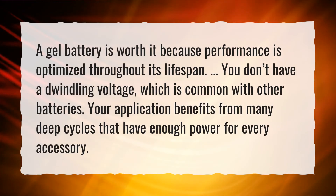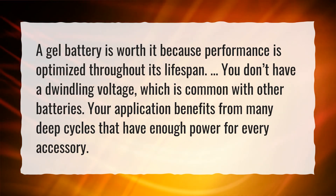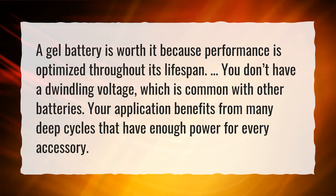A gel battery is worth it because performance is optimized throughout its lifespan. You don't have a dwindling voltage, which is common with other batteries. Your application benefits from many deep cycles that have enough power for every accessory.